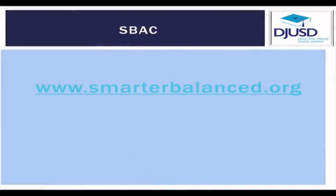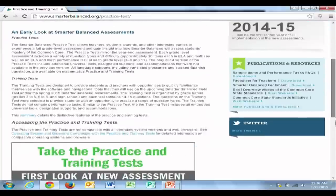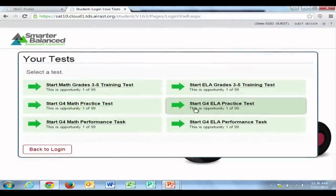Right now I'm going to explore with you the smarterbalanced.org website where you can go and get all of the information that you need for any question that you have on the Smarter Balanced assessment. The website is smarterbalanced.org and as you can see it is fully functional.